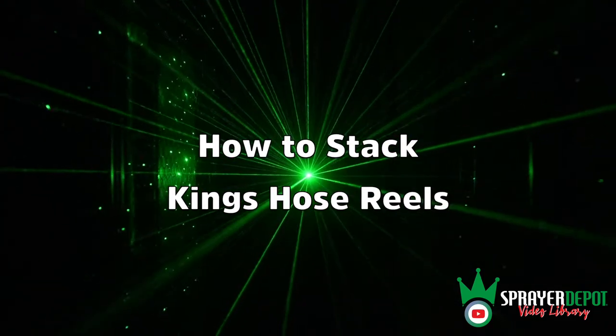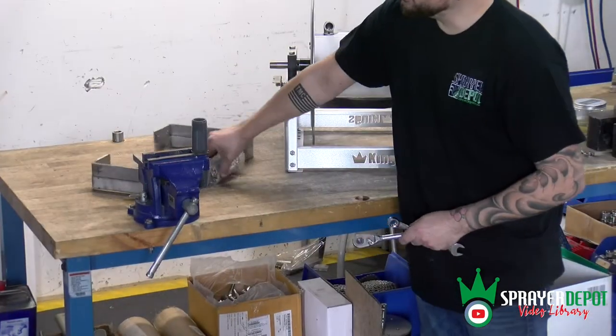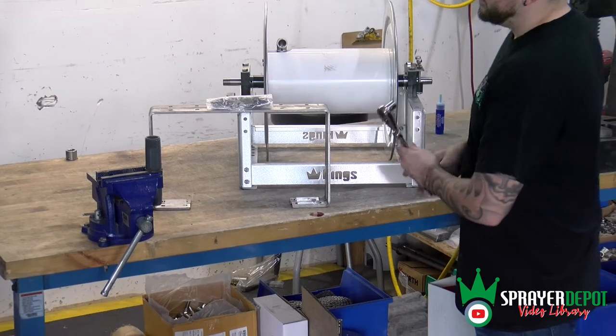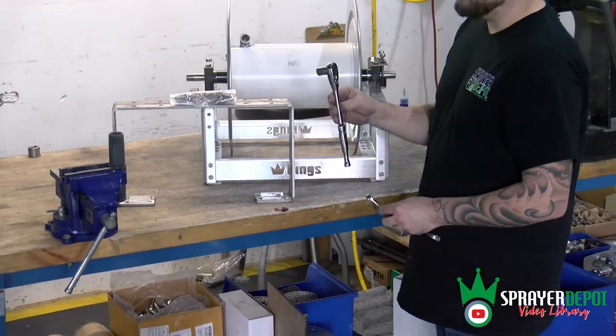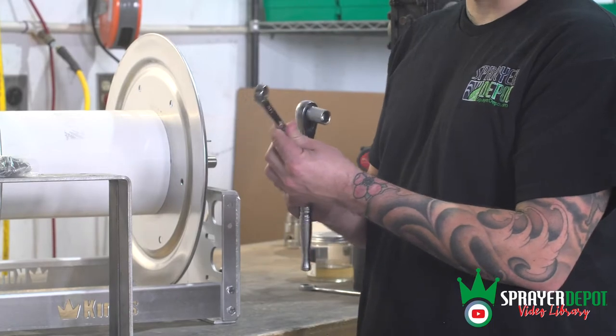This video will show you how to stack your King's Reels with the stacking kit. You will need a ratchet with a 9/16ths socket and a 9/16ths wrench.